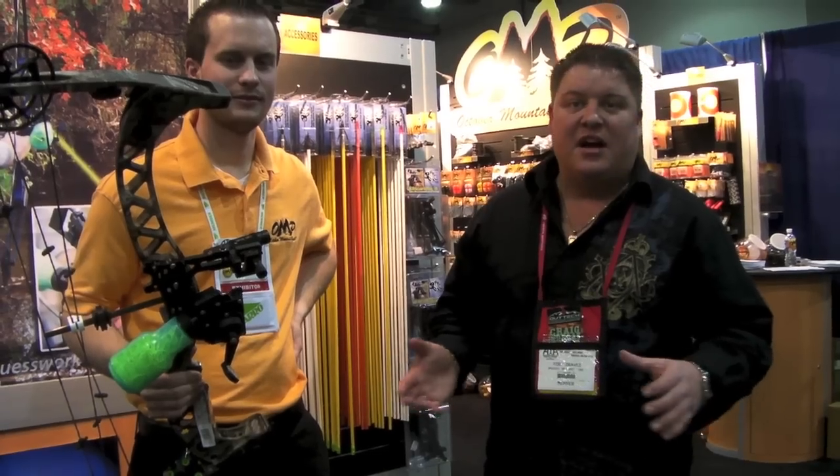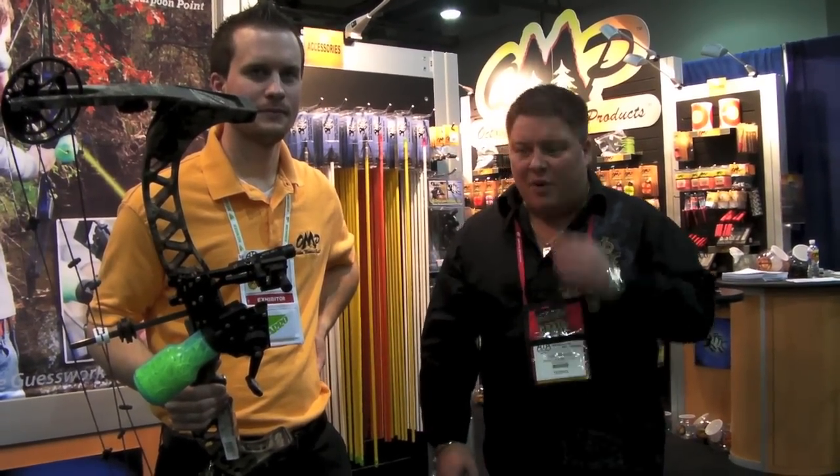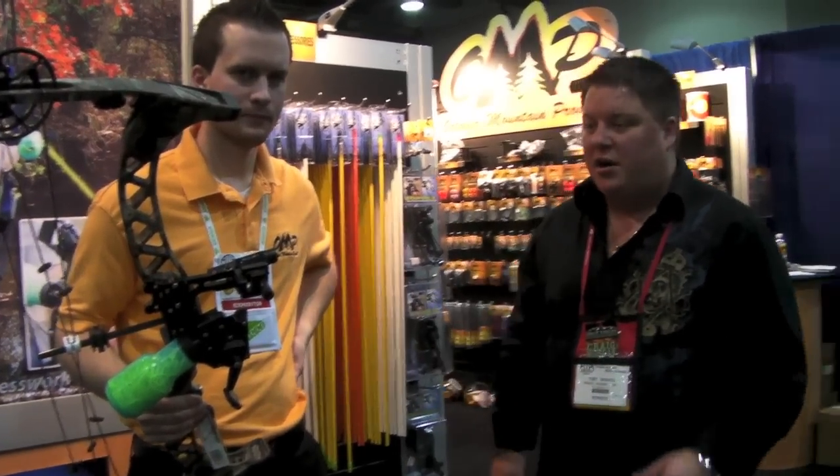What this sight is going to do is increase the chances of harvesting fish for those of you out there shooting fish in tournaments, etc. Matthew, why don't you go ahead and explain what you've got going on here.